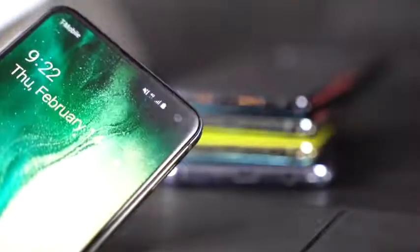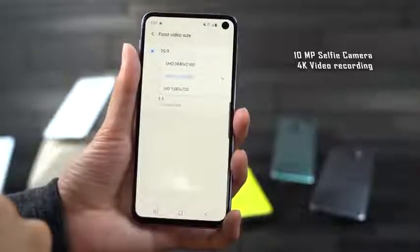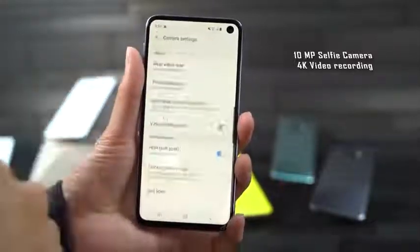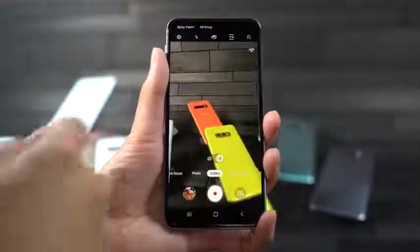Speaking of that front-facing camera, it matches everything in the whole line — 10 megapixels. It does 4K recording, so you can do 4K recording with your selfies up front if you want to, and some really sharp images as well.